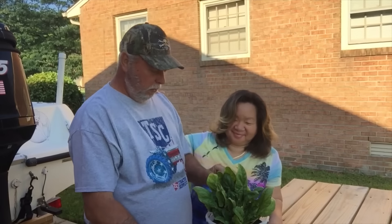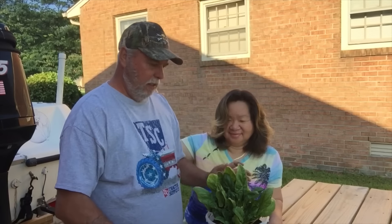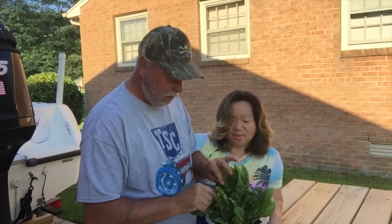Hi handsome, how are you doing? I'm doing good. Working on the spinach, trying to clean it up a little bit. Get it going again. It looks gorgeous.